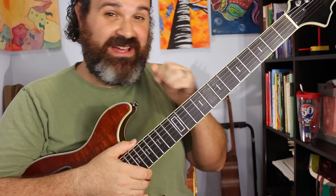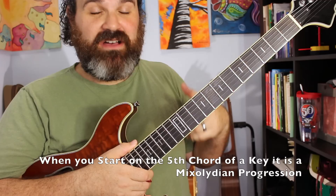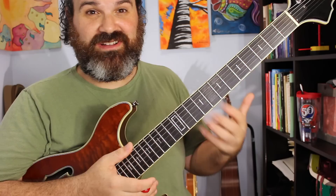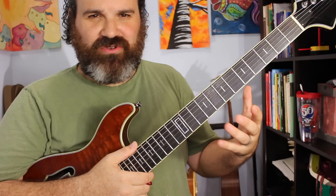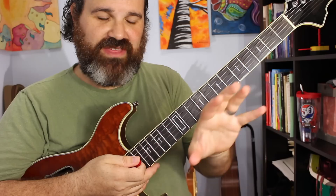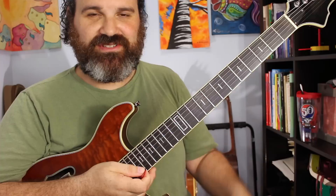So we have this progression that starts on the A, which is chord number five. Now if you've seen my modes video or my relative major/minor video, the chord progression itself gives you the modal progression. So when you start on a five — like you're starting on the A — this is called a mixolydian progression. A lot of people will say we're going to use the A mixolydian scale to solo over this, which we kind of do, but there's so much more that Jerry Garcia does, which is why I'm very excited to do this.